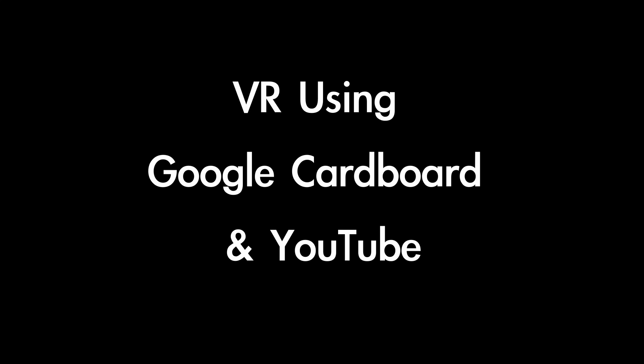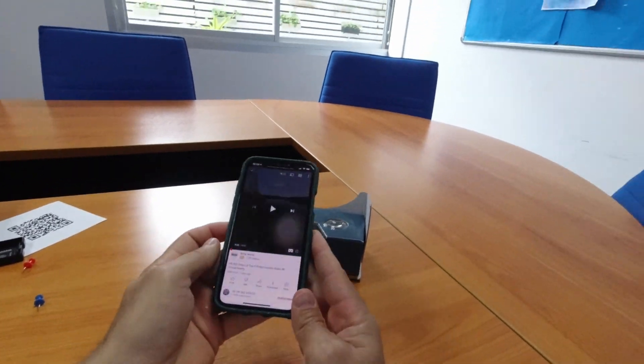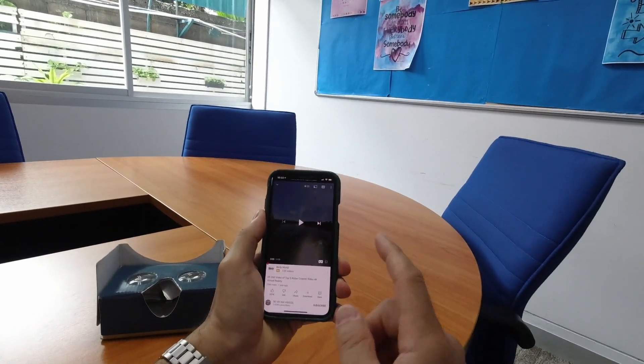If you have a 360-degree video opening in YouTube, you should be able to tell because a little icon pops up when you first open it. Also, down in the bottom right corner, right next to the full screen button, is a Google Cardboard icon.